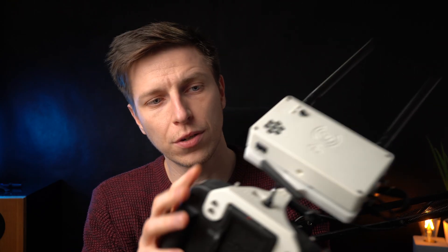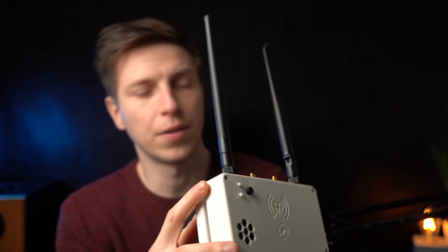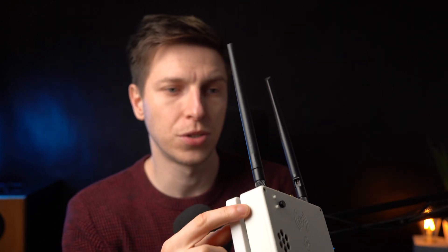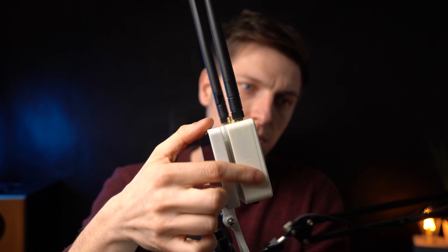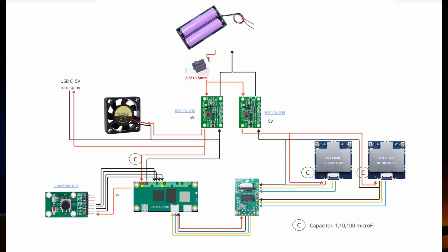There is an on/off switch, and there's a hidden display that shows you the voltage — it shines light through the case so it's only visible when you power the device on. Overall I'm pretty happy with how the design turned out. The VRX runs on 18650 cells in series, with two step-down DC converters providing 5 volts to all the components.